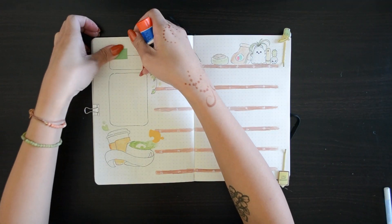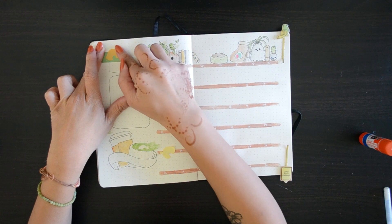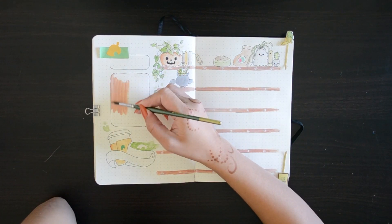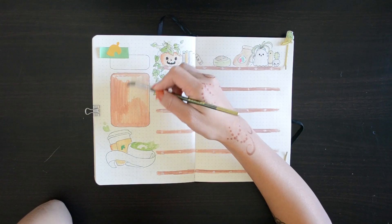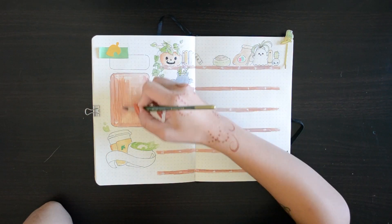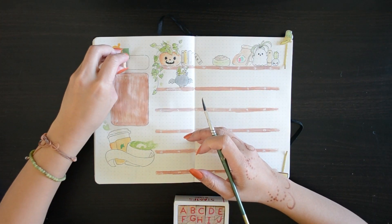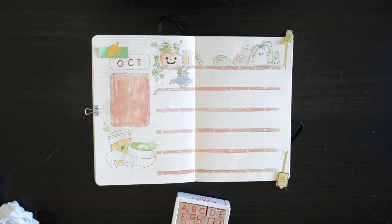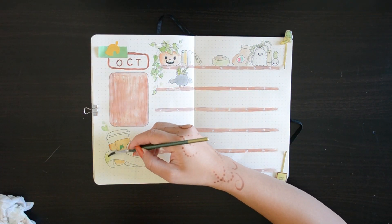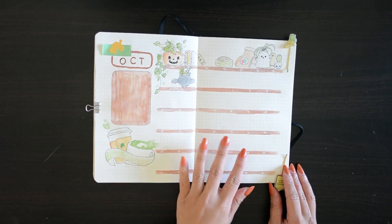I wish I did have some different types of washi tapes, but unfortunately I only have the basics and nothing that really complements this month's theme. And then I went ahead and painted the left board to mimic a wood type of pattern. Not sure what I want to put on this — maybe some goals, notes, or trackers. I also utilized my stamps again to spell out OCT for October. I forgot to put some text onto this banner, but it should have been saying something matcha or coffee related.